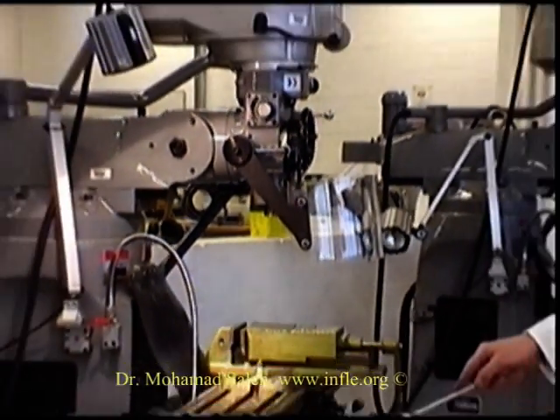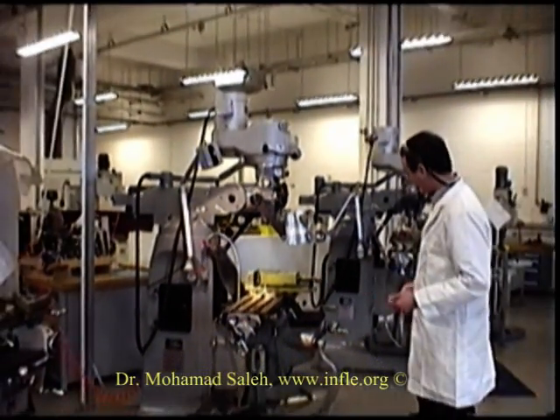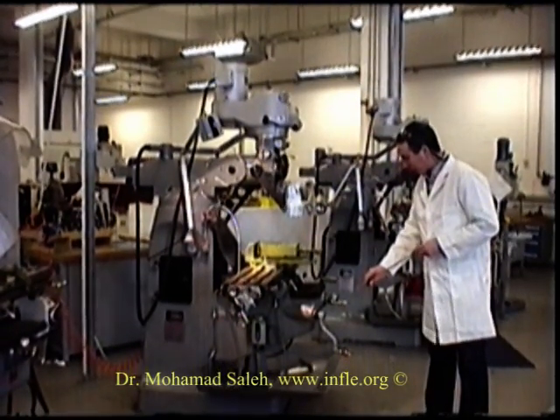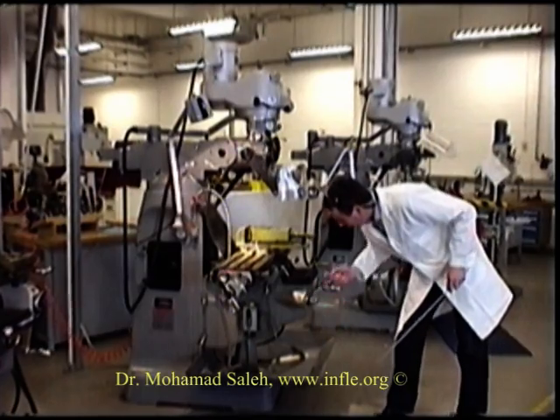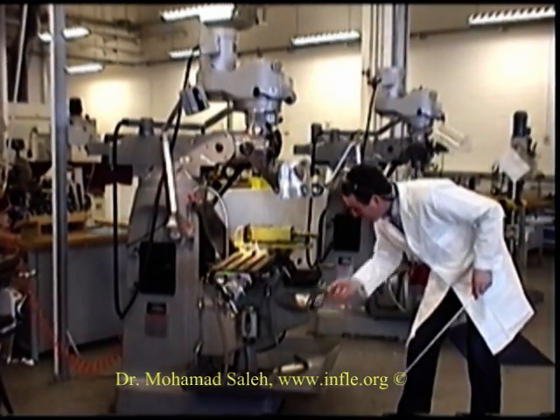We have manual control for longitudinal movement. This handle here is for traversing. And this handle here allows the knee to move up and down on the column.